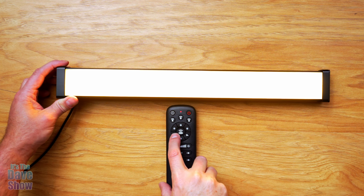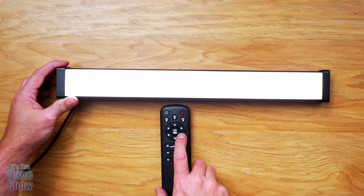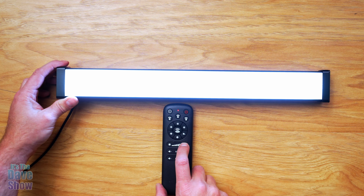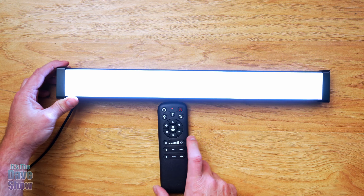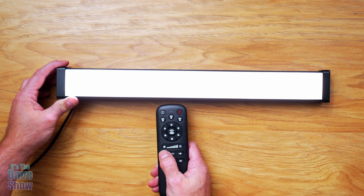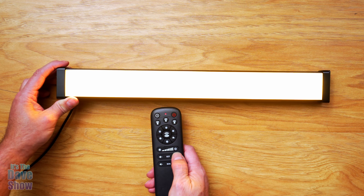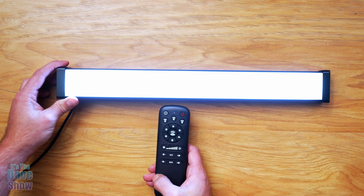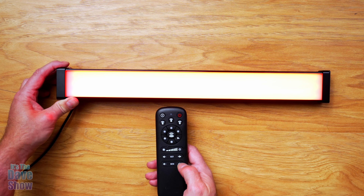This button here controls the temperature — it takes it to the warmer temperature. This is kind of in between, and this is the cooler temperature, the bright daylight temperature. You can also dim it — you can see it going dim. And then the CCT is also color temperature but in gradients, so you've got several different gradients of that color temperature, from warm light all the way up to bright light.